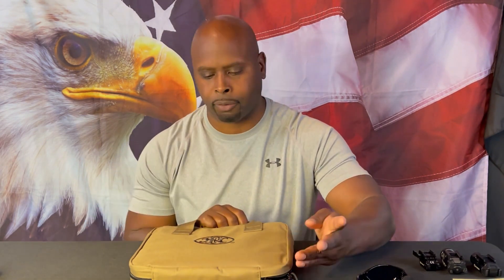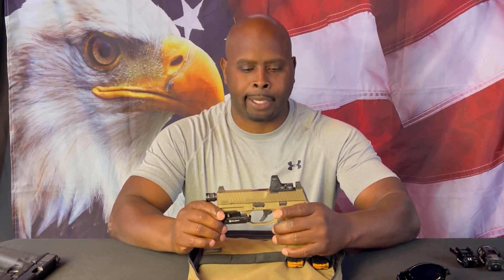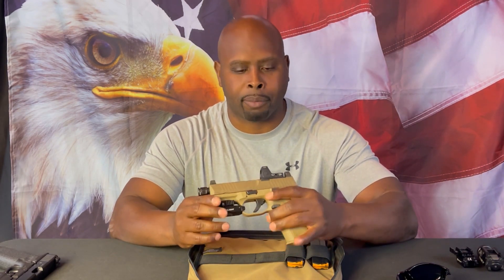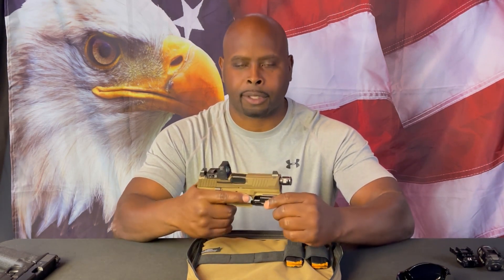When you buy the FN 509 Tactical, it comes in a soft nylon case with their emblem embroidered on the front. It's pretty sturdy with a couple of handles and zips around the side to open. Just so y'all know, this gun is actually not mine — it's a loaner from my nephew, so shout out to him for letting me borrow it for the review. After this review, I'm probably going to end up buying this gun for myself as well.